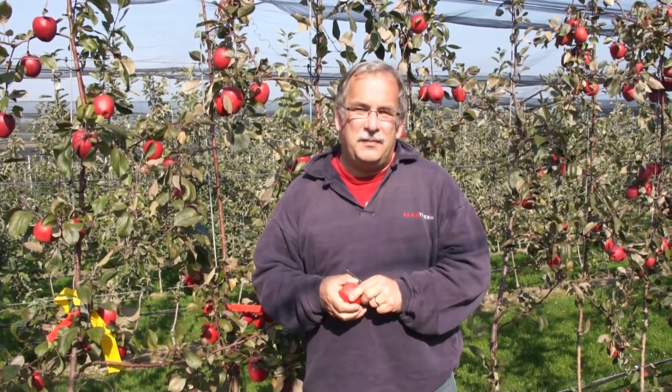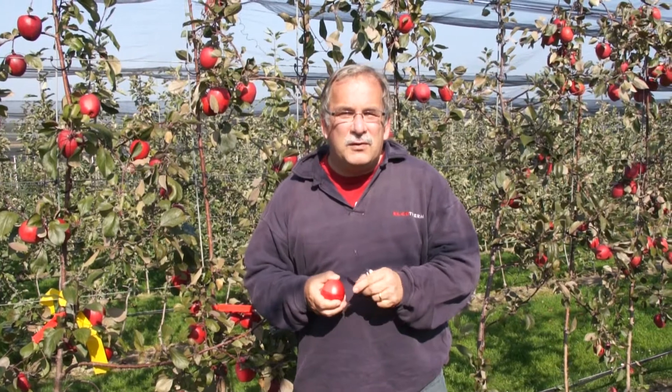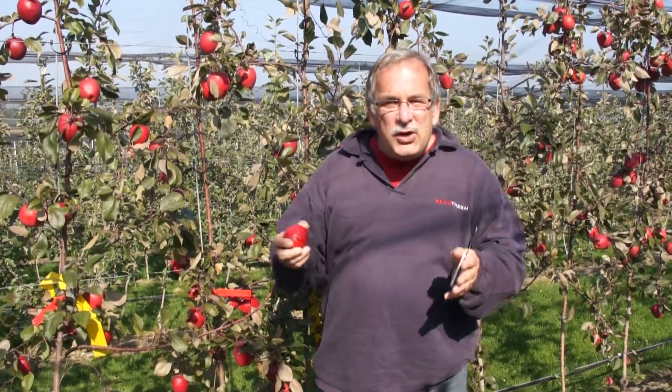Welcome to Lubera, the Swiss fruit and berry plant producers and breeders. My name is Markus Kobold, I'm breeder and founder of Lubera. I want to show you today a step in the breeding process.